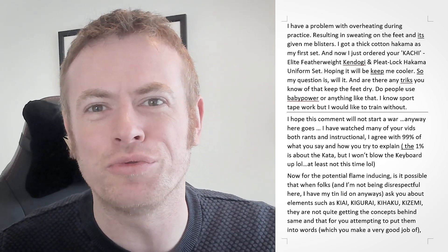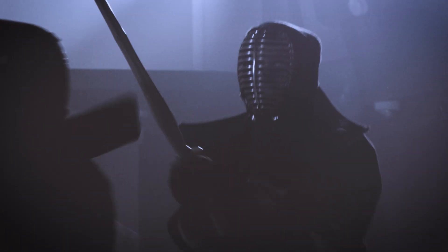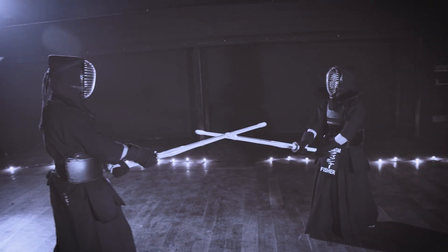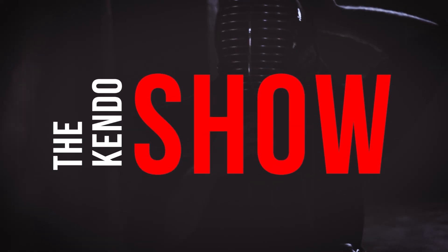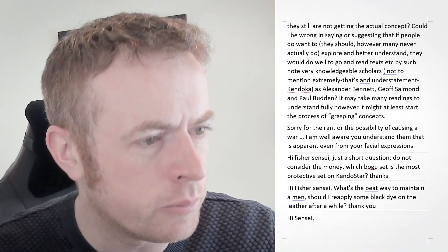Hi folks, it's Andy. Welcome to this week's Kendo Rant. Okay, so here we are for another fantastic week of questions. We've got quite a few for you today — not too many, so it should be a good episode.